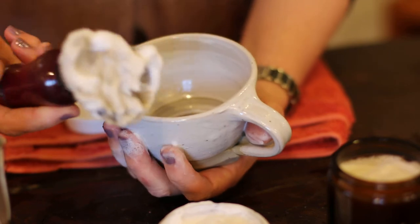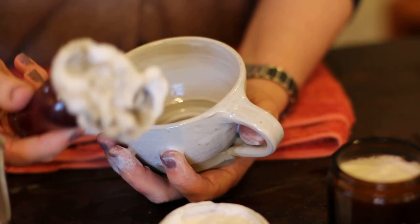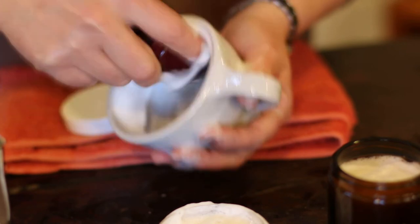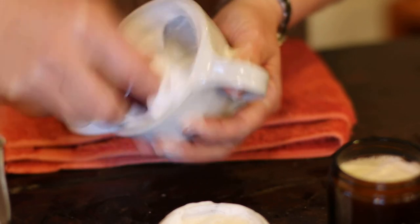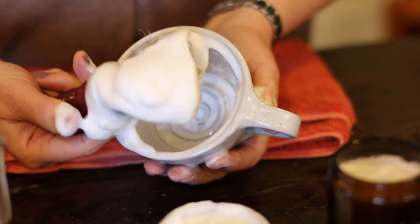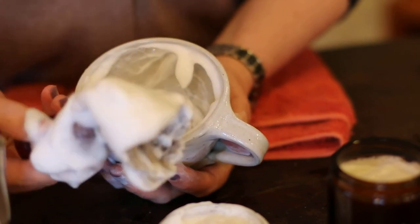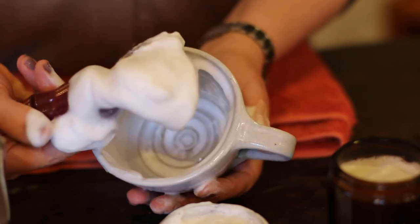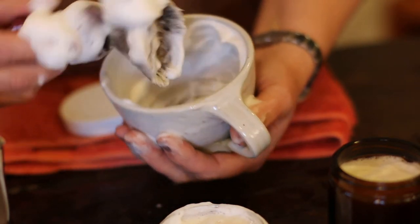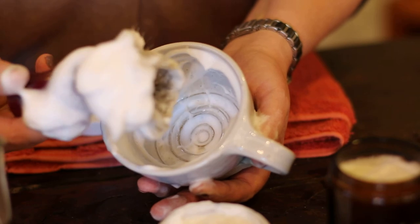If you're a face latherer, you could go straight to your face now with this lather — there's enough loaded on there. If you're a bowl latherer, you just take that loaded brush and work up your lather in your bowl. Even at this stage you can see we have developed a beautiful tight, creamy lather with no big bubbles at all — just a nice, tight, stable lather. From experience, if I sit this for many minutes, it will hold its lather without the bubbles decreasing or bursting.